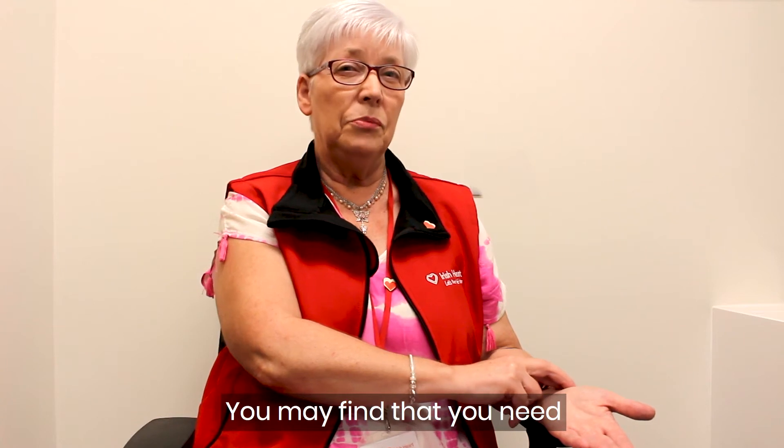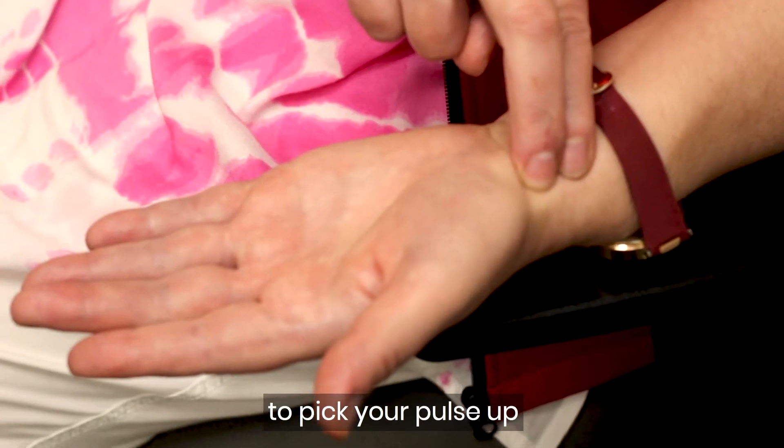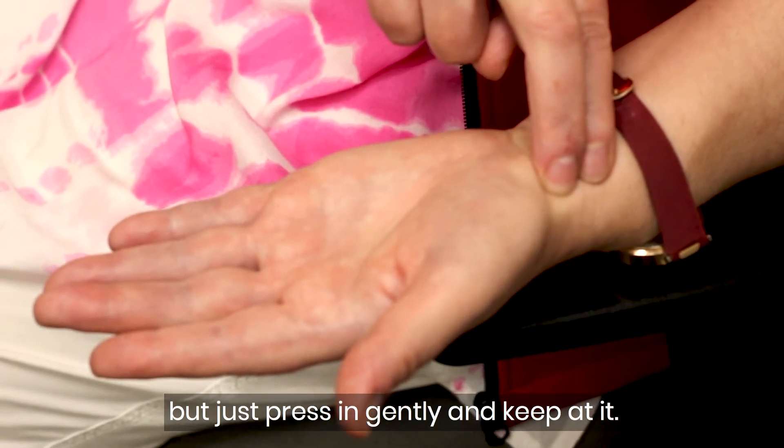You may find that you need to move your fingers about a little bit to pick your pulse up. Just press in gently and keep at it.